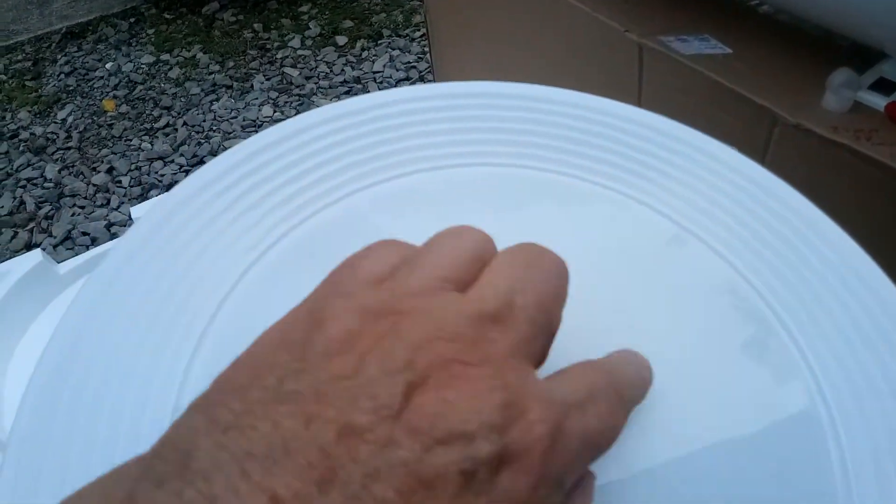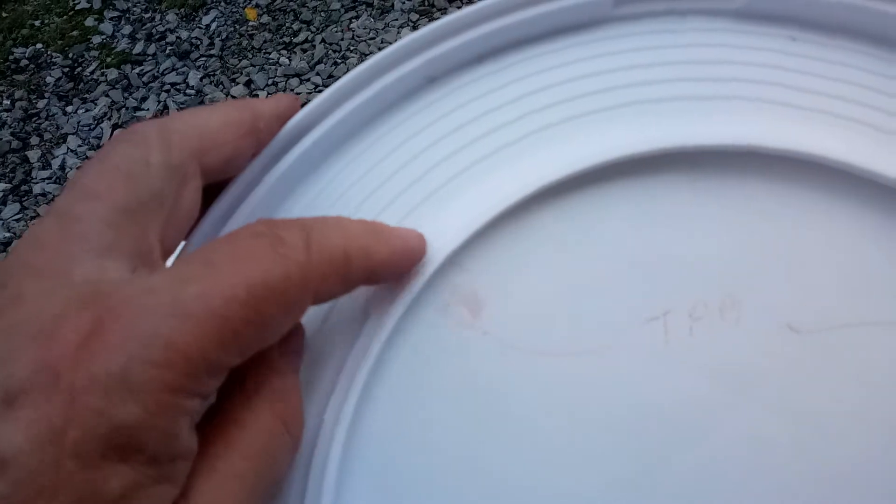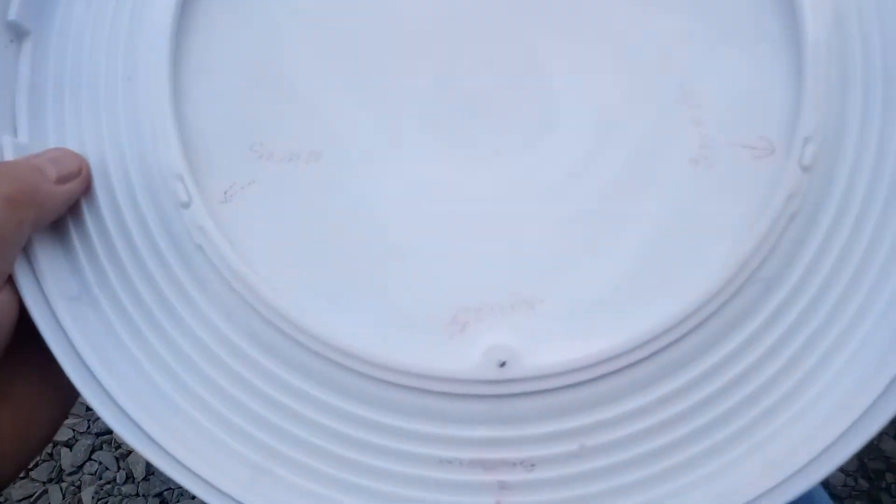There's a screw here and supposedly you can take this inside plastic piece out — it will snap out, there's a snap here and a snap here. But I can tell you, you've got next to no chance of pulling this out without really damaging it. There are two finger tabs here so you want to pull from this side, but it's actually three screws to take the whole thing off.